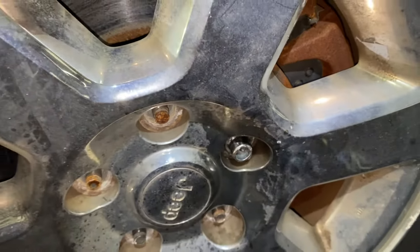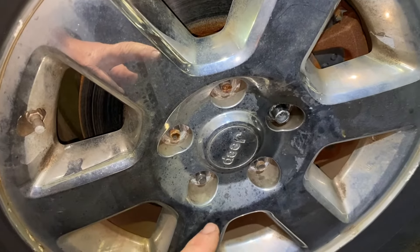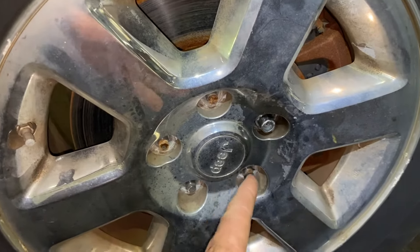I say this over and over again in all my videos about wheels and brakes: don't use an impact when tightening lug nuts. That's what happened here — they over-tightened them.